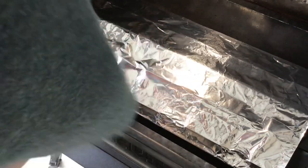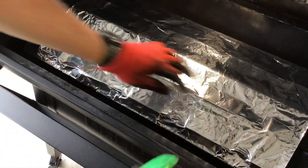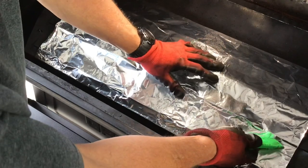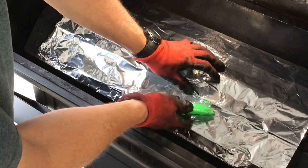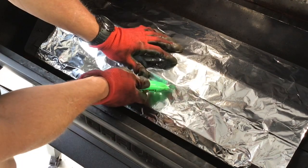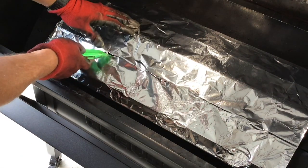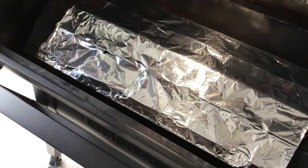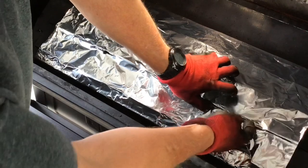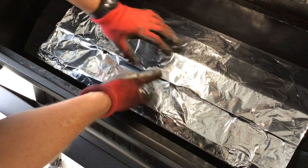Some people have asked: what about the slots? Well, we know where the slots are, so I just take a knife and cut where the slots are. Then I open them up with my fingers — that way your smoke and your heat will still come out.